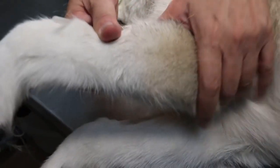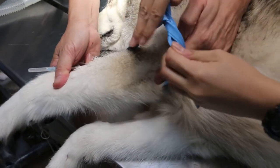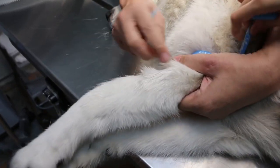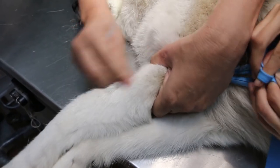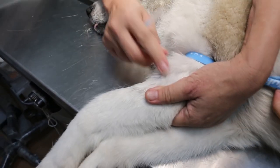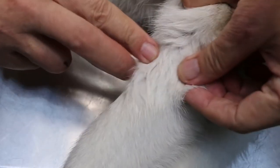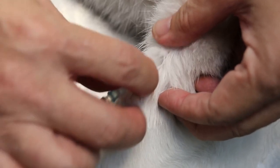Put the Tony K tourniquet round behind the elbow. Tighten it very tightly. Then apply alcohol — wet it. You can see here: part the hair and you can feel the vein there.